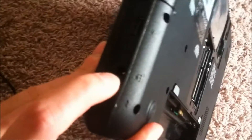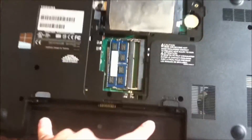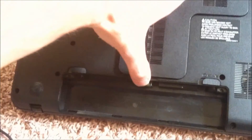Now I'm going to show you how to repair or replace the DC jack. First you need to take out your battery, then take this cover off — just take that one screw off and lift up here and you're done.